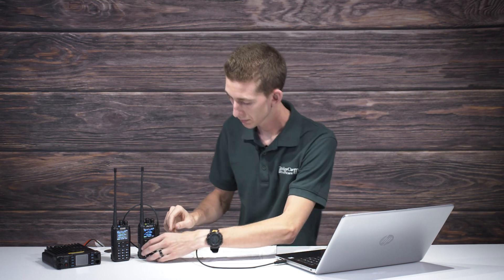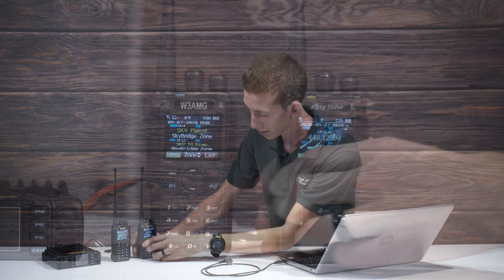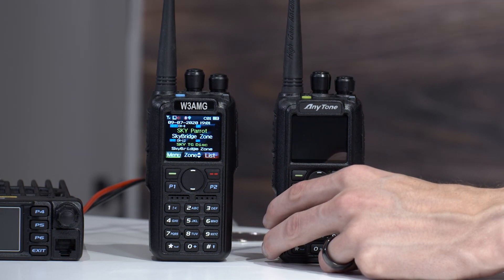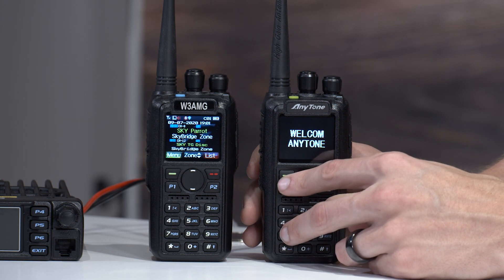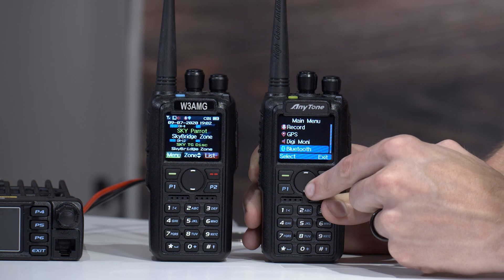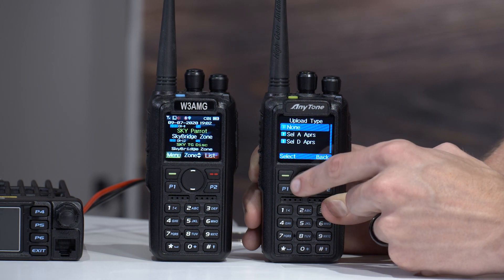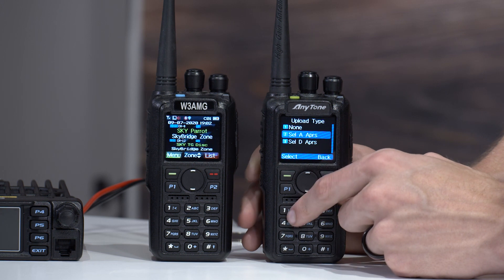We have it written to the radio. Let's take a look at it. On the radio itself, to be able to receive or turn on the APRS — if we want to actually start transmitting — we'll have to go into the menu. Sometimes you do have to turn the radio off and back on. So go to Menu and scroll down to APRS. Make sure GPS is turned on. Then click on Upload Type and select A — you can either select A or D; we're going to select A.